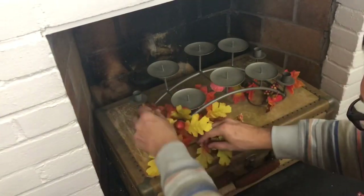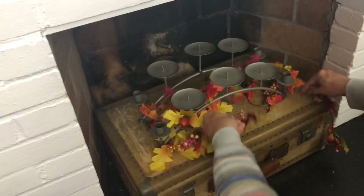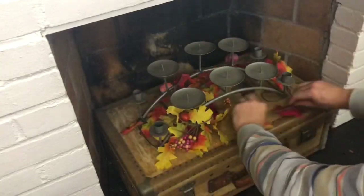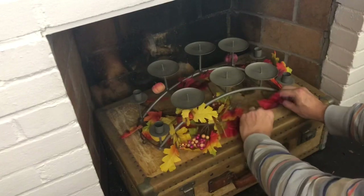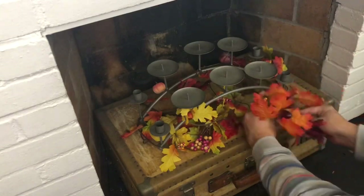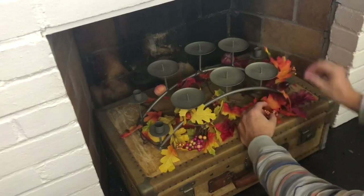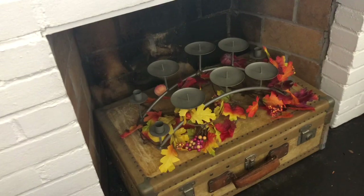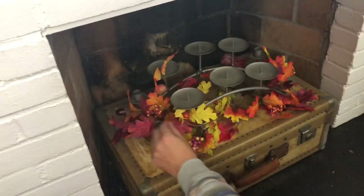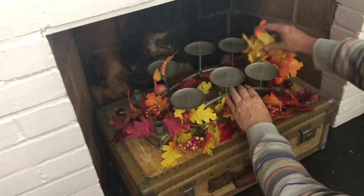I'm taking some floral sprays from Dollar Tree — they come in a variety of colors and shapes: some have little pumpkins, some have squash, acorns, leaves, or berries. I grabbed a collection of all of them plus extra garland. I'm wrapping it around, making it look like the candelabra is nestled in a pile of leaves, then spreading the floral sprays and sticking them underneath and around the metal parts so it looks like leaves and vines are growing all around it.